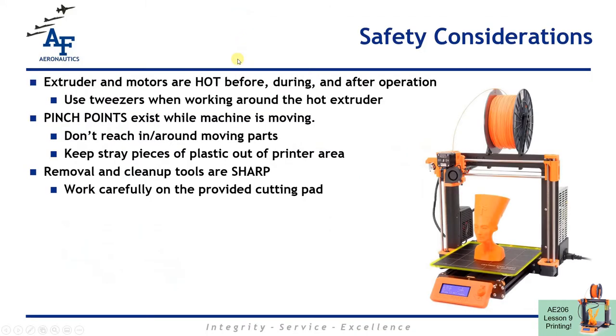Just a few notes about the printers as we jump in. First of all, the extruder and the motors can get very hot. The extruder is this whole assembly here, and in the middle bottom of it there's the hot end, which is hot, and there's a nozzle in the bottom of that which melted plastic filament comes out of — that's over 200 degrees, so be careful reaching under there. Use tweezers if you have to pull off any stray bits of plastic. The bed and extruder are both moving, so there are a lot of pinch points. Keep these areas clear, don't stick your fingers in the moving parts, don't let stray plastic get in there, and keep everything clean.